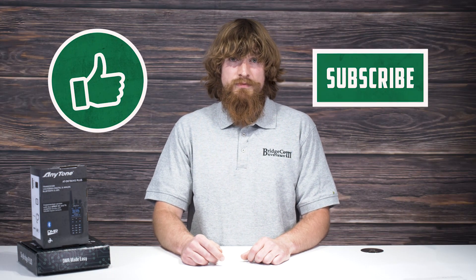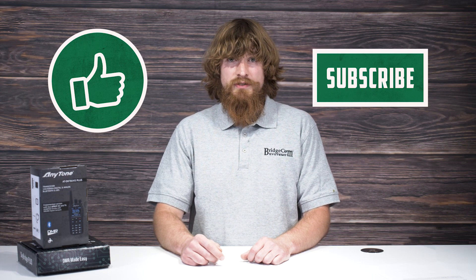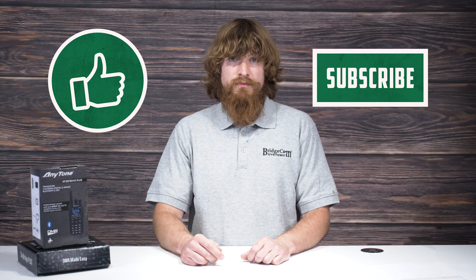From opening the box to getting on the air. No matter how tech savvy you may be, this process is easy, fast, and even a little fun. Before we begin, don't forget to like and subscribe to our channel for more informational content like this. We really appreciate it. Let's get started.